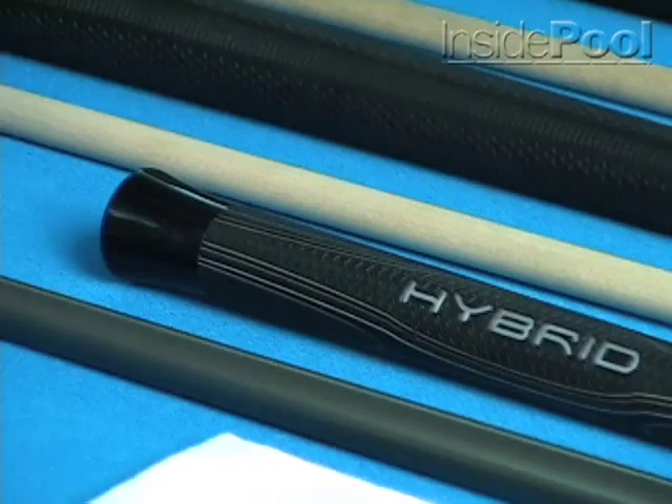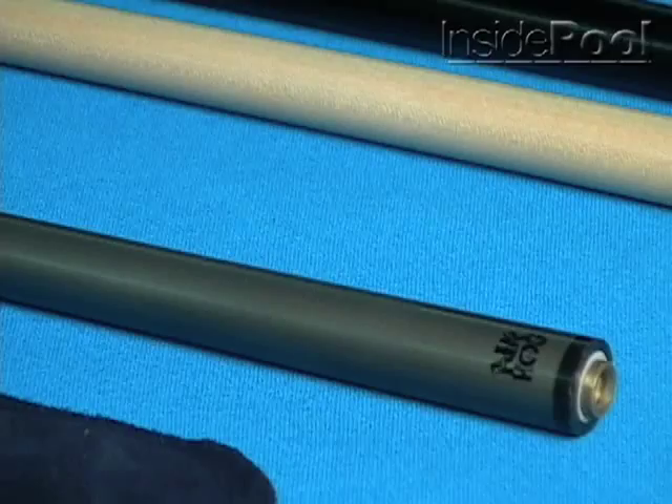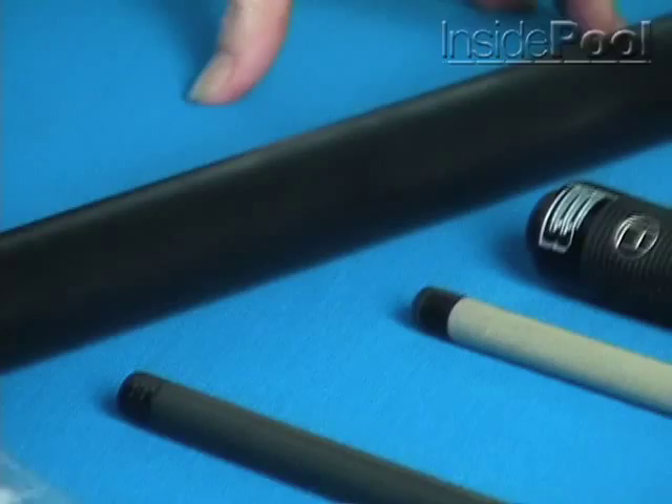My jump cue, which I don't use that much but it comes in handy sometimes, is also a Lukasi Hybrid. They call it the Air Hog. It comes with its own graphite carbon fiber shaft, and the tip material helps get the cue over the balls for those extreme shots you think you can't get out of.